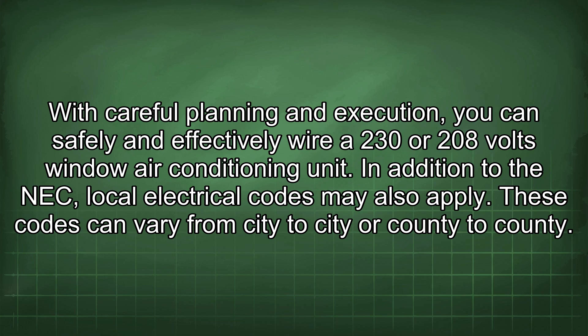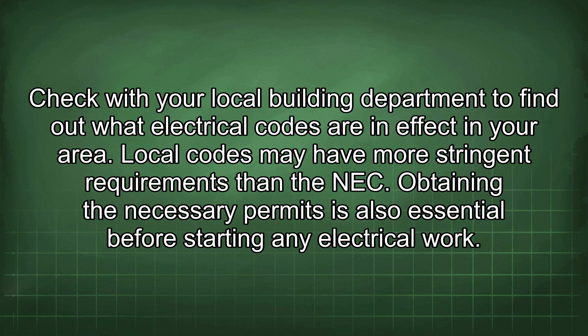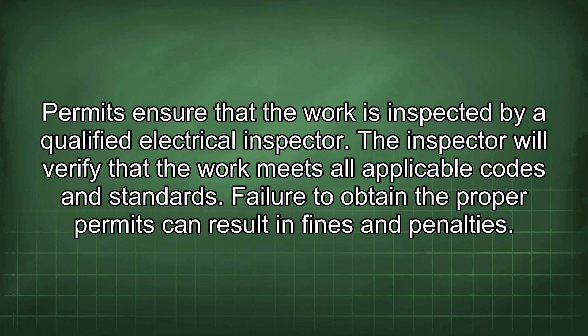In addition to the NEC, local electrical codes may also apply. These codes can vary from city to city or county to county. Check with your local building department to find out what electrical codes are in effect in your area. Local codes may have more stringent requirements than the NEC. Obtaining the necessary permits is also essential before starting any electrical work. Permits ensure that the work is inspected by a qualified electrical inspector, who will verify that the work meets all applicable codes and standards. Failure to obtain the proper permits can result in fines and penalties.